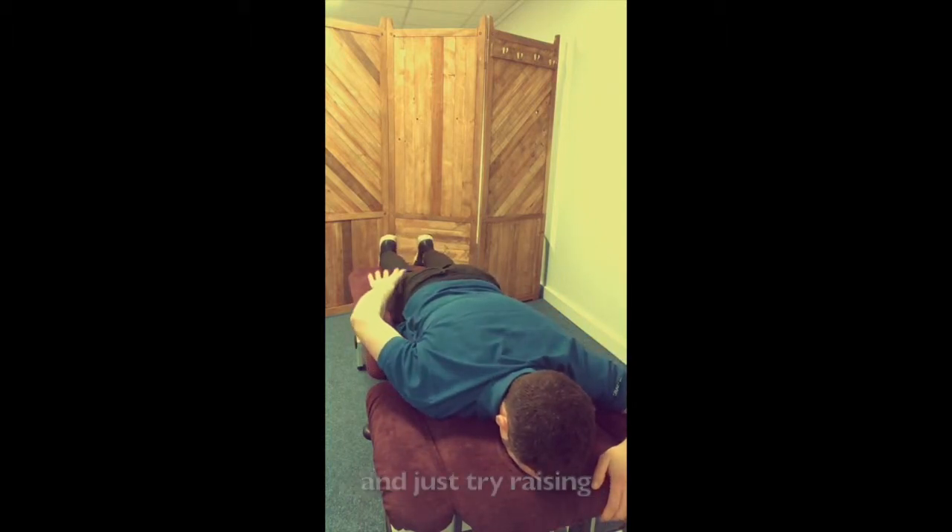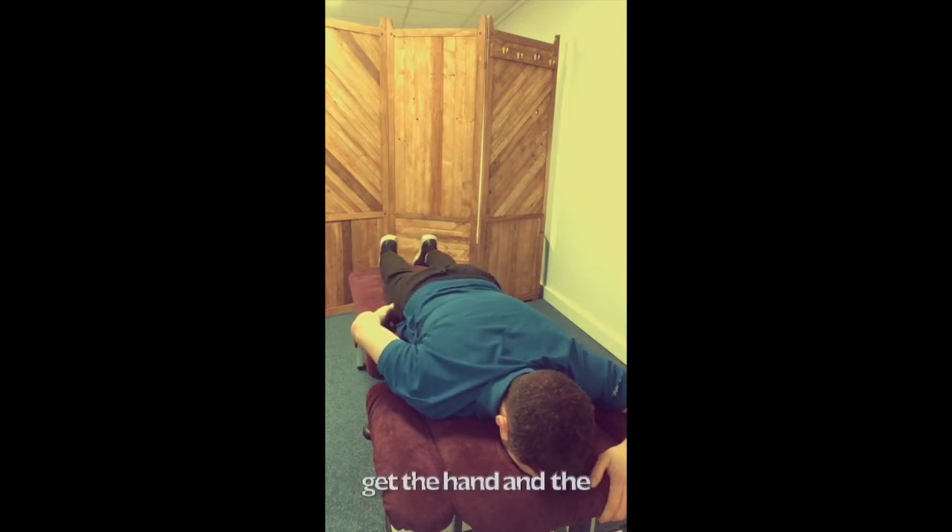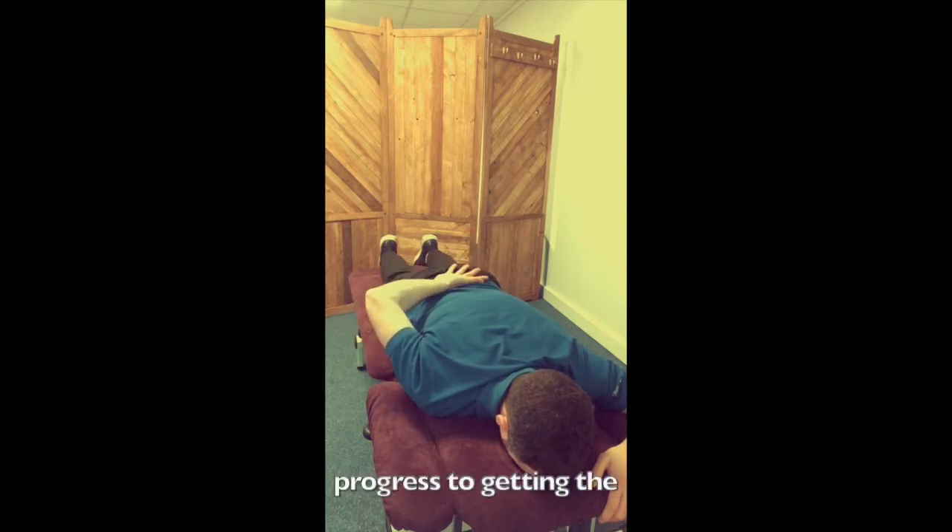Just try raising the hand off the floor, placing it on the small of your back. Now it might be that all you can do at this point is just get the hand and the elbow up a little bit, and that's fine — just practice challenging that boundary, and then progress to putting the hand on the small of your back.